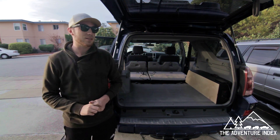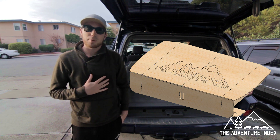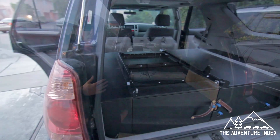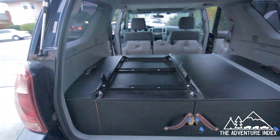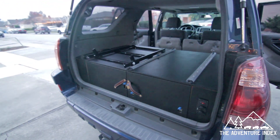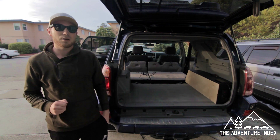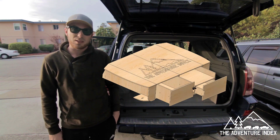This is going to be a video on how to assemble the Adventure Index drawer system. It's a system that I personally built, and I struggled to find resources when I went to do it, so I figured I would build a kit for myself and then create blueprints and make it shareable and free for you to go online and download.